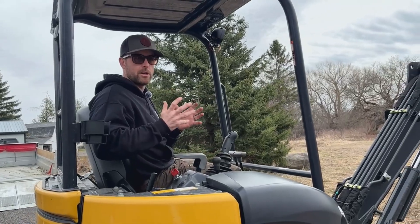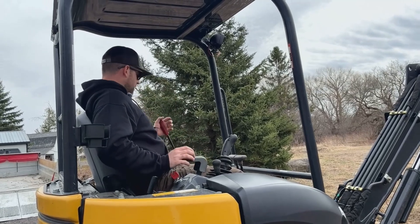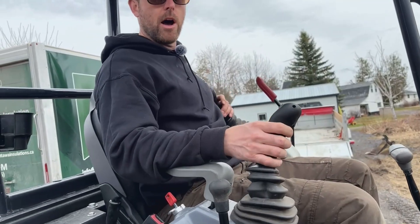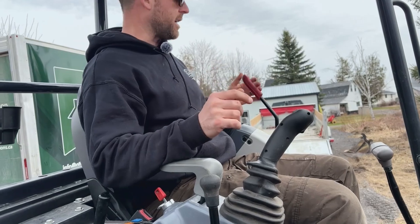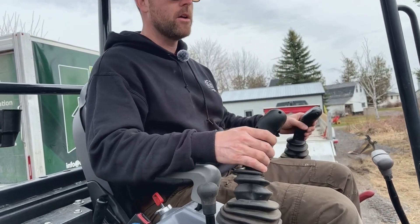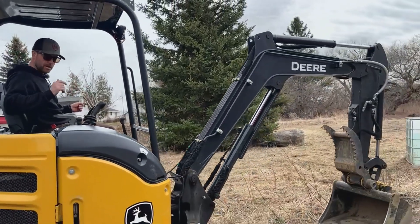I'm just going to go over the controls real quick. First thing you'll want to know is this lockout stick. When it's in the up position, the machine will not operate, so if you bump any controls you don't need to be afraid you'll hit something accidentally. When you press it all the way down, your functions are live. That's one thing that's really important to know.